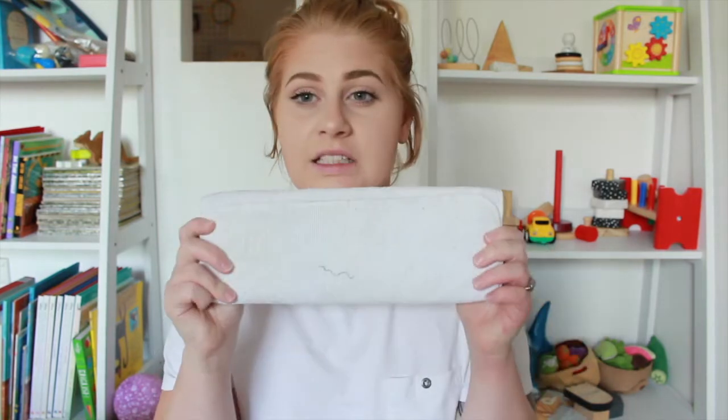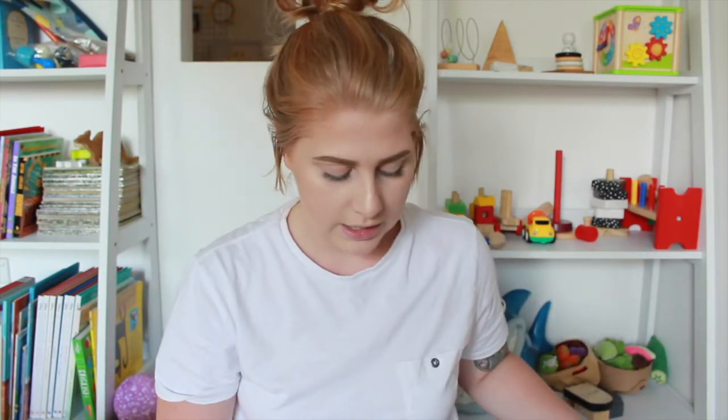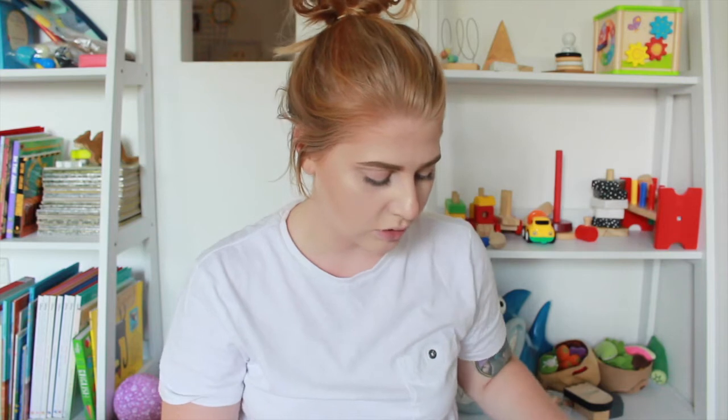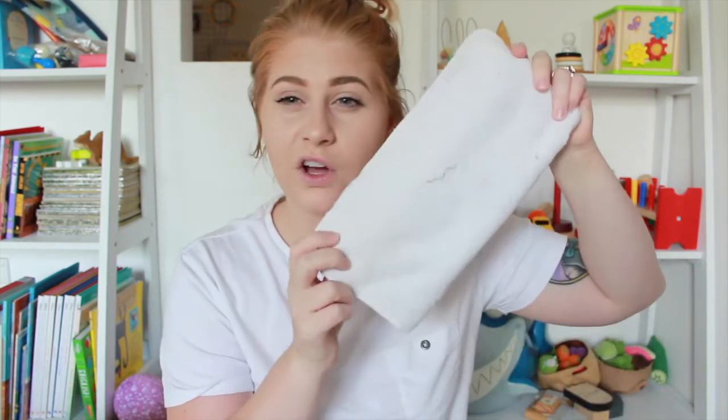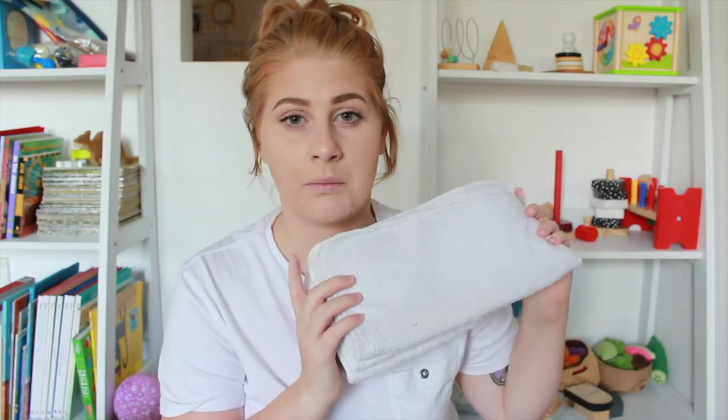Big W does sell cloth nappies but they only have two different colors — pink and blue — so I definitely don't recommend them, plus they're not my favorite nappies. They are suggested to be folded in thirds, which I don't really enjoy because they aren't as wide as a normal insert. I normally just fold these in half and put them in a different nappy. These inserts are also microfiber.